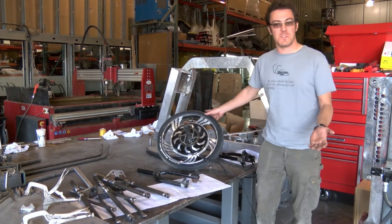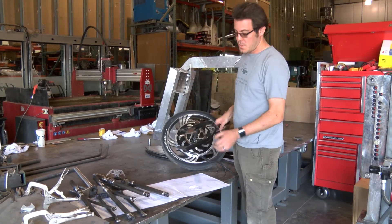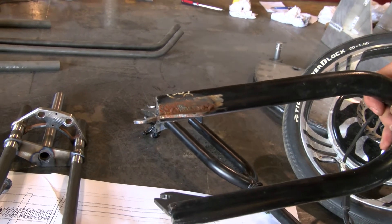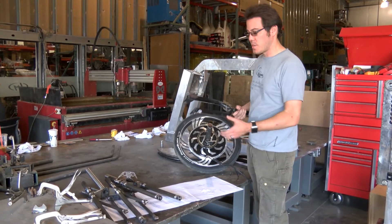So originally, in the videos you've seen recently, we've had the trike riding around with this fork where we basically just welded a piece of sheet metal on here. It was the right dimensions for the bolts on the caliper mount, and it worked out all right. It wasn't really centered that well, but it was a prototype.